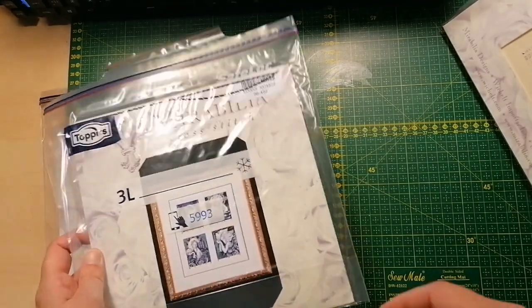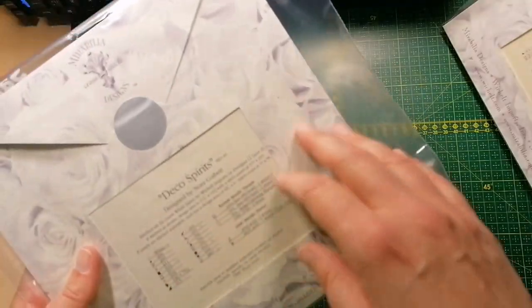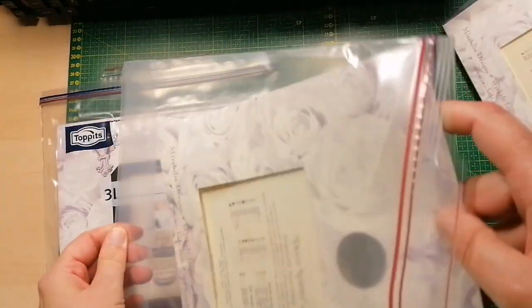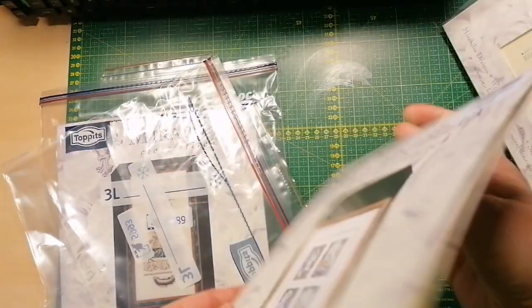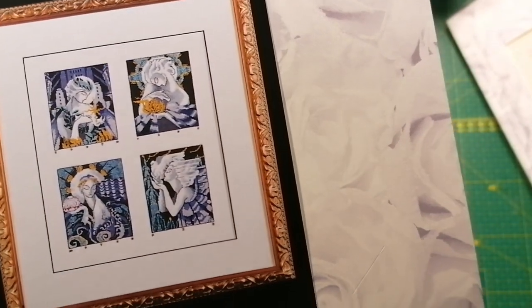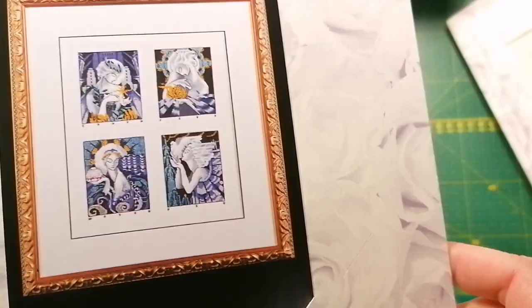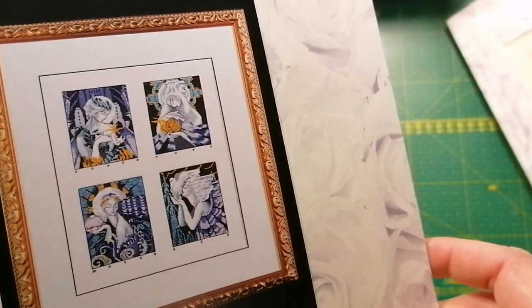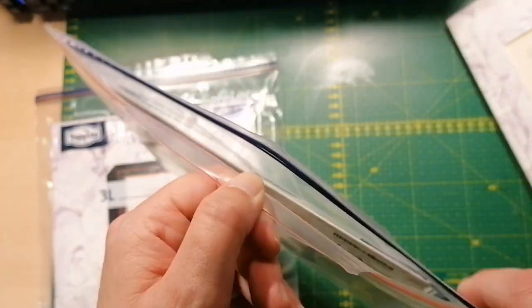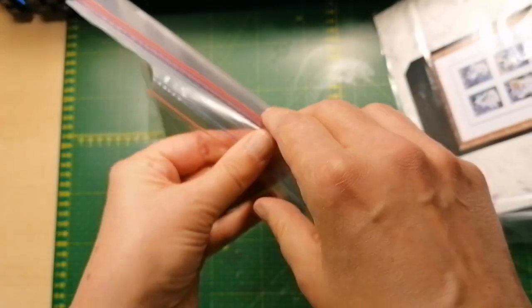And then we have the Art Deco Spirits — it's just a pattern but it's pretty cool. I heard there is some conversion in black or grayscale.